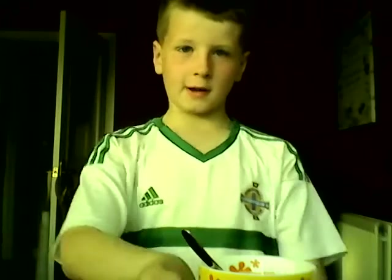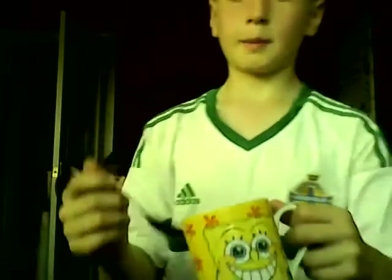Hello guys, welcome to the video! Today we're going to make a cup of tea. I'm here with my sister. All we need is a spoon, a tea bag, and also we need water. So all we've got to do is get water and pour it into this.